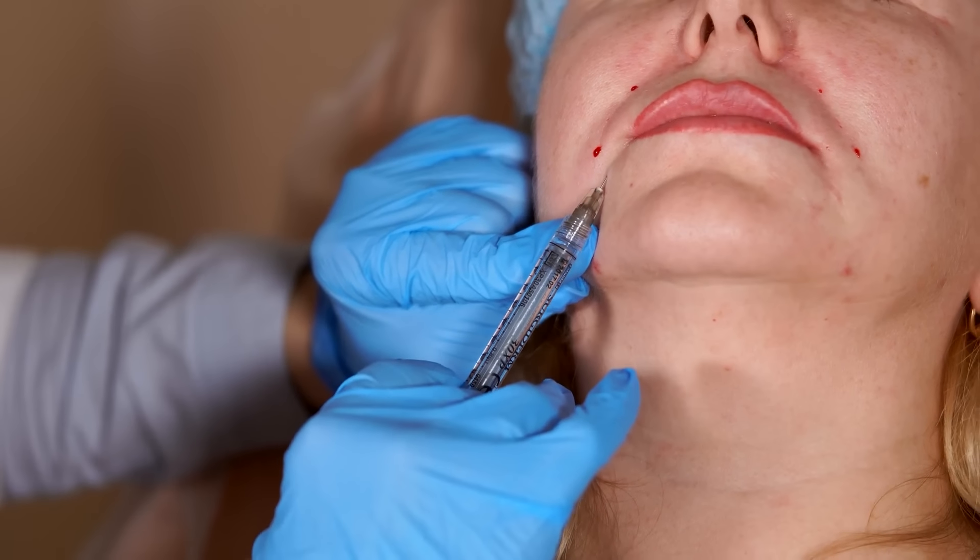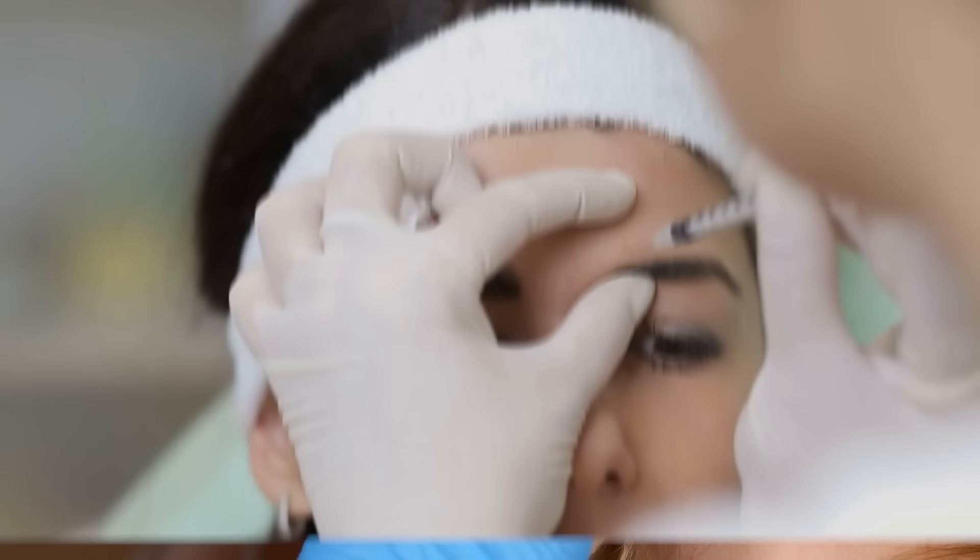This video was made several weeks ago and it's still working. The interesting thing is when you inject Botox into the DAO — the depressor anguli oris muscles in the lower face — unlike the forehead or glabella where areas may feel a little stiff, I don't really feel it down here. It's just that I cannot make a frown, but it doesn't feel restrictive in any way. I'm getting a little bit back now since it's been maybe a month since the injection, but still I don't feel like it's stiff or immobile — it feels actually very natural. I really like these injections down here.